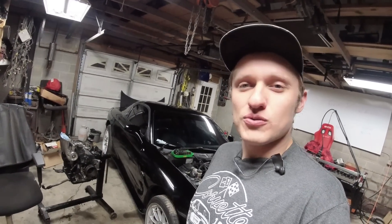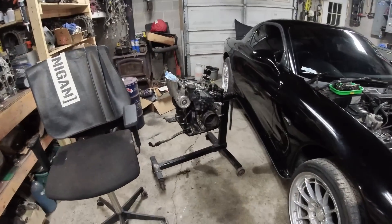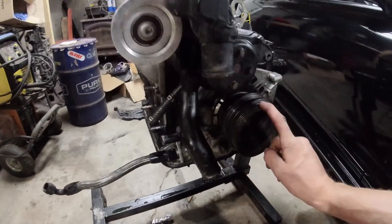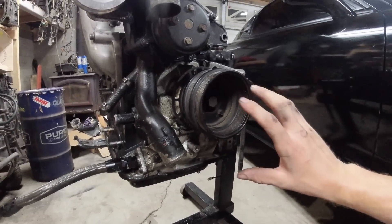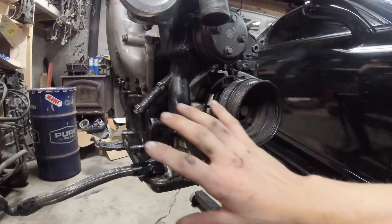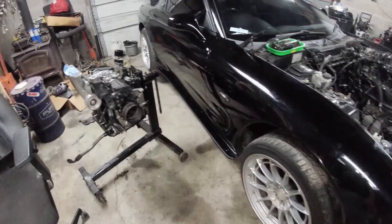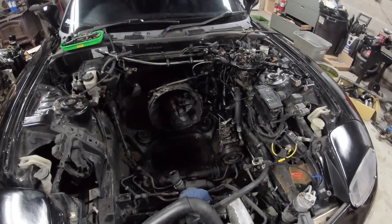Thank you so much for watching — keep it rad, we'll see you in the next one. I'll tell you what — this engine spit the front main seal out and it has spit oil on everything. If there isn't oil under your rotary engine on the ground, there definitely isn't oil in it. Peace guys.